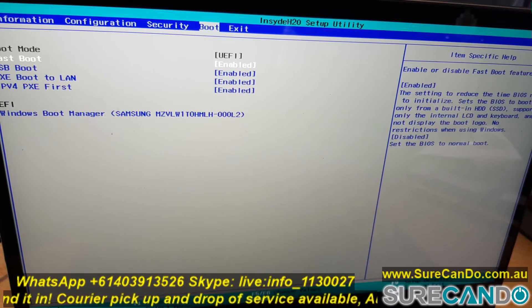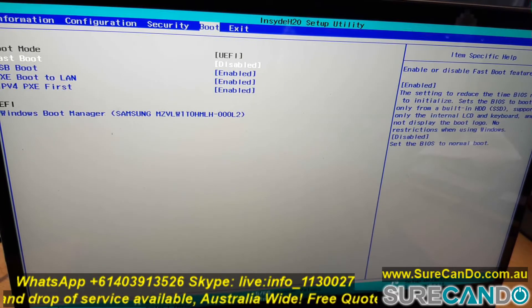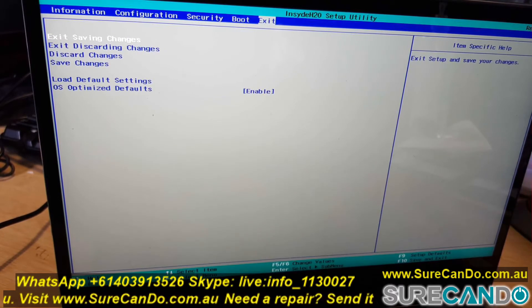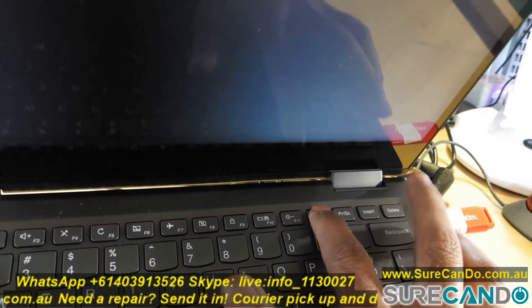When it's rebooting, look at the boot menu from which you can choose your USB. I also recommend disabling the Fast Boot, so it will give you a chance to get into BIOS or press F12 to get into the boot menu.